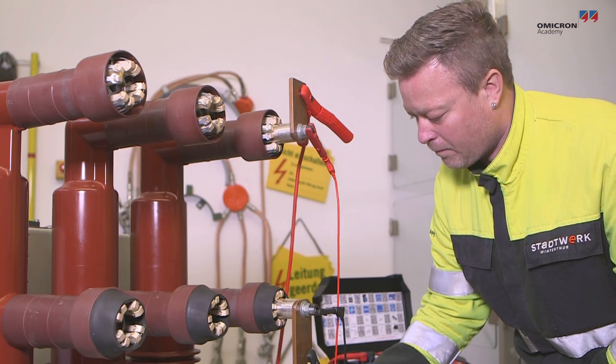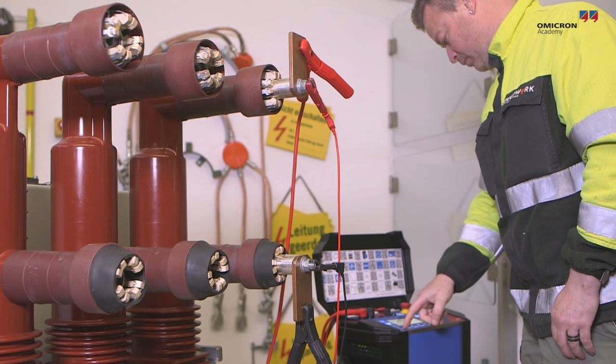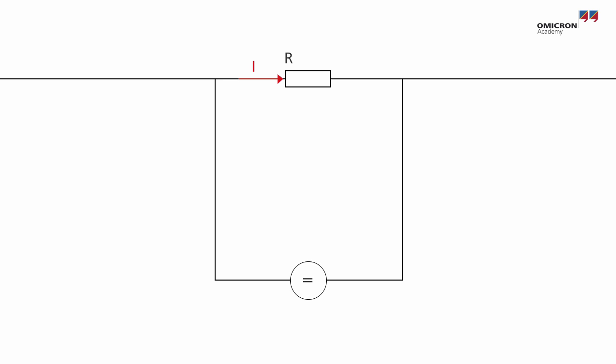Measuring resistances as small as these requires what is called a four-wire measurement. A resistance cannot be measured directly. In order to determine the value of such a small resistance, a DC current is forced through it by a current source. That current causes a voltage drop over the resistance. With the four-wire measurement method, the voltage drop is measured with a different set of cables. The resistance value is the voltage drop divided by the current flowing through the resistance.